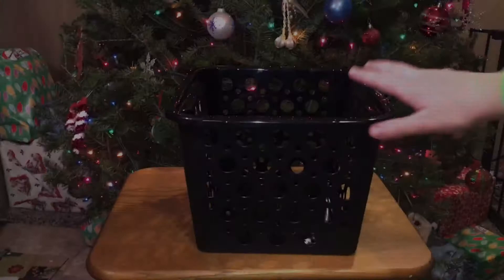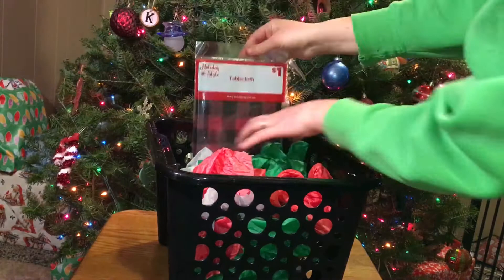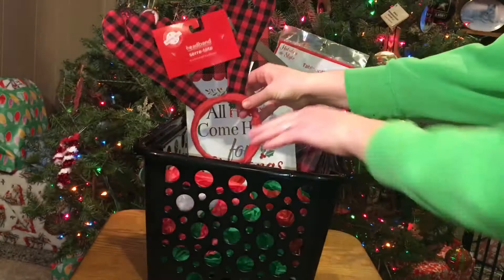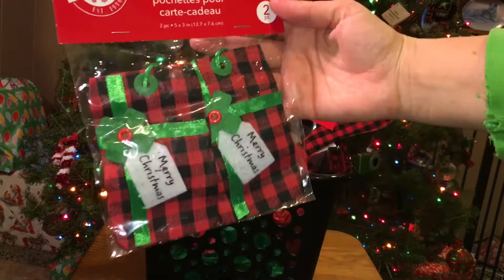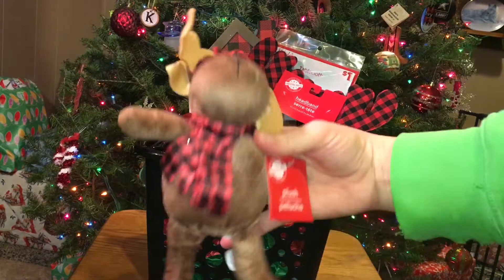For this basket, I'm using this deeper black bin from Dollar Tree — I love that they came out with these, but for this basket I would use a more shallow basket. I'm using a tablecloth from Dollar General, and then also adding in this sign from Dollar Tree with the buffalo check. This display is going to be all plaid stuff, so I'm using this little headband with the buffalo check on it, these gift card holders in red and black plaid, a cup from Dollar General in black and red, and then this little stuffed animal from Dollar Tree, plus some candies to fill up the space.